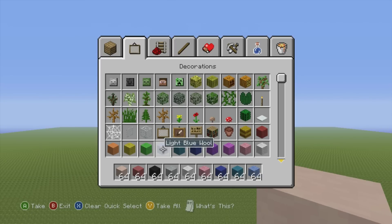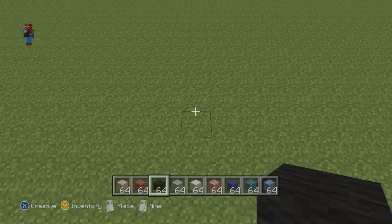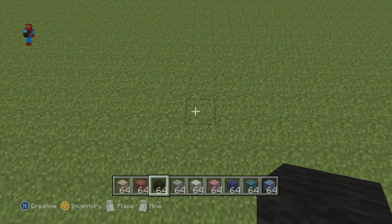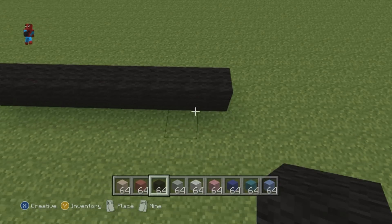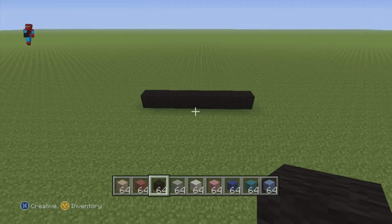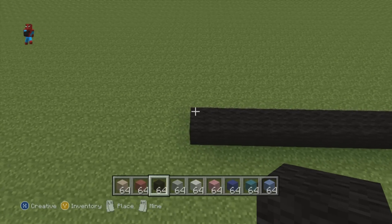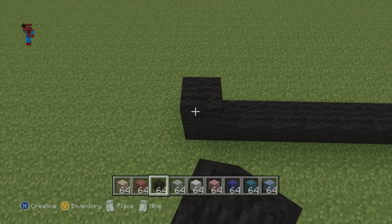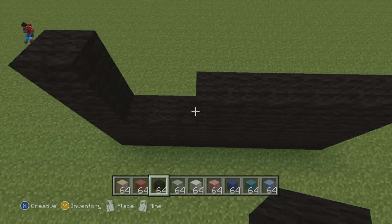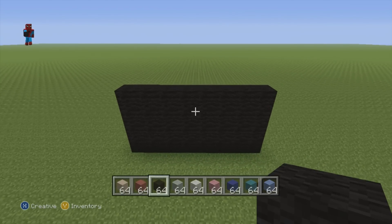Once you have each one of these materials, kick off your statue with a row of eight black wool on the floor — that's one through eight. Once you have your row of eight black wool, directly on top of that, stack three more rows of eight black wool, so including the first row, we now have four rows of black wool.